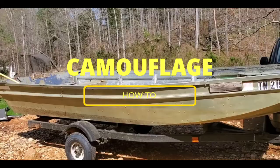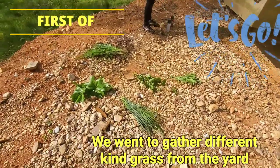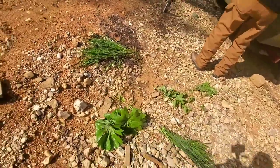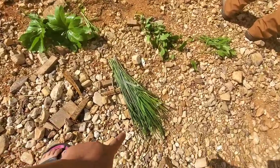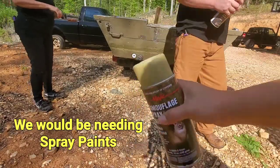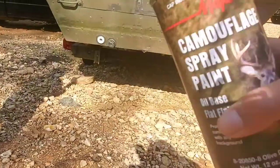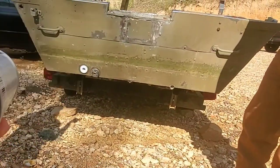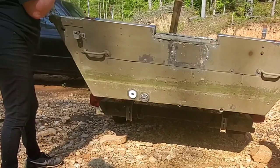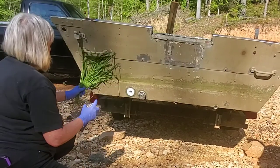We already have some different kinds of grass — that one, that one, that one — we just picked them from the yard. We have three different colors of spray paint: two dark greens, a tan, and a black. Let's see how this is done from the professional right here. I couldn't believe she painted the bed and the heater!